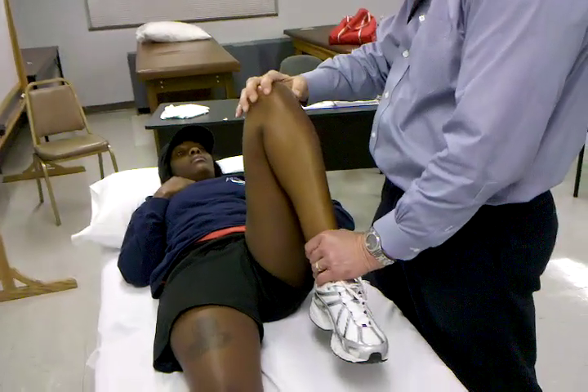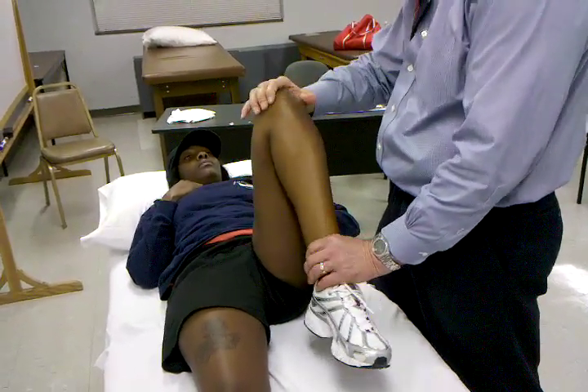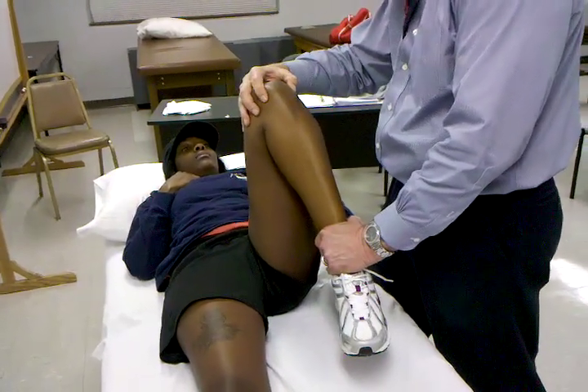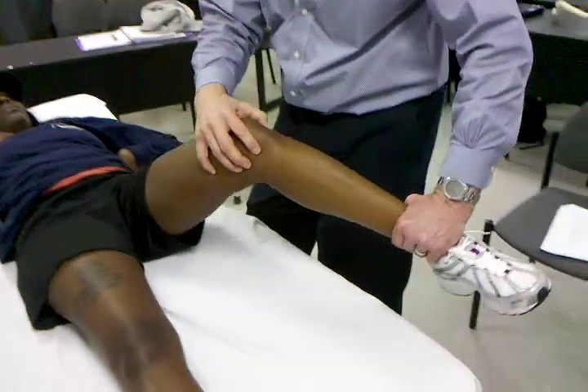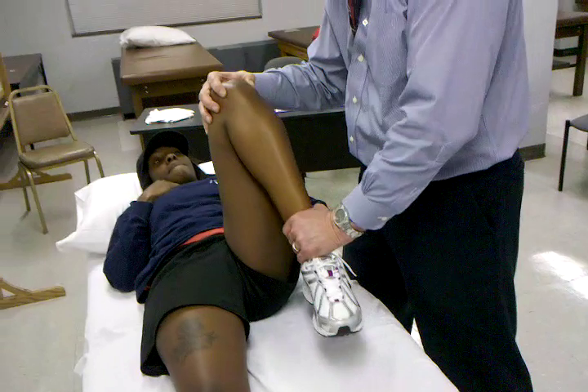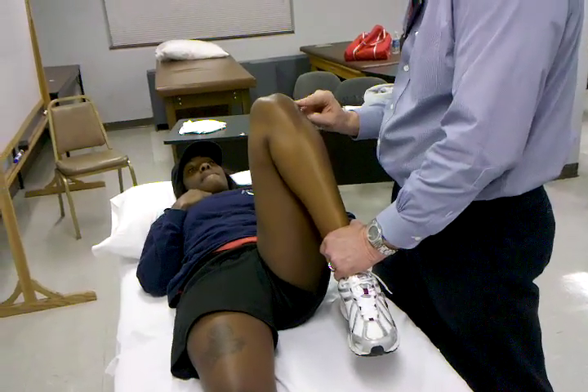From this position, I'm going to go ahead and test the anterior lateral meniscus. I'm going to take the tibia and move it into internal rotation, starting from flexion, and move her into extension. There's a little click there, and then I come back. So that would cover the anterior lateral meniscus.